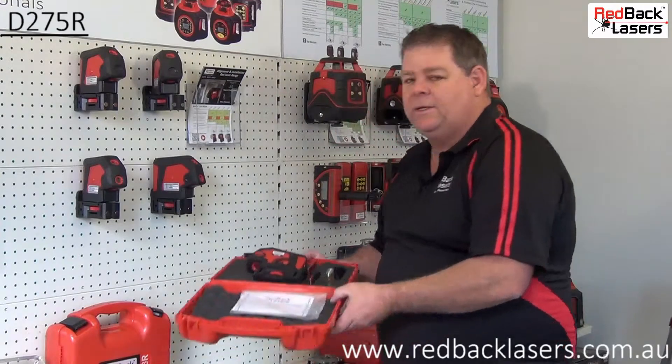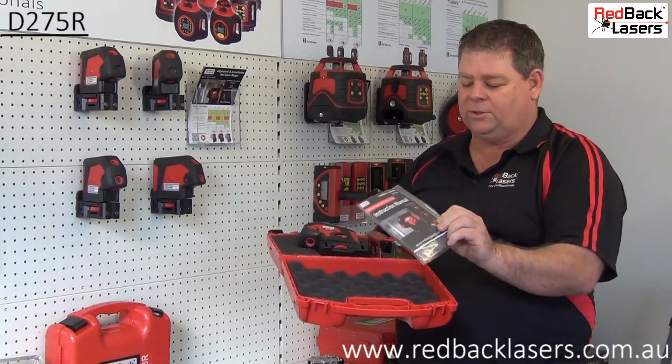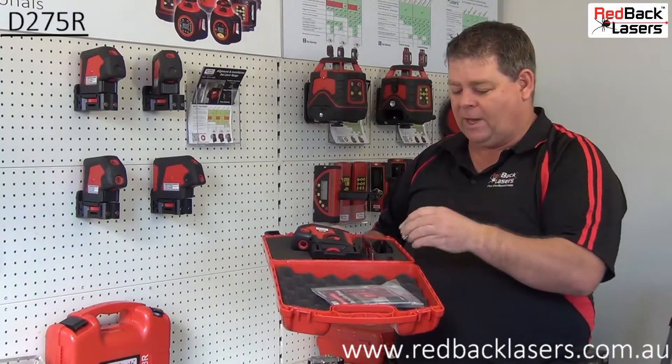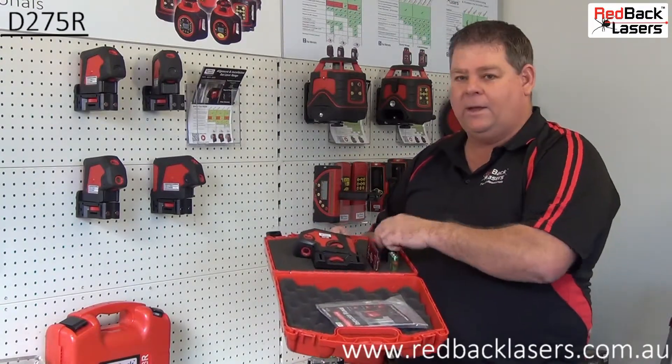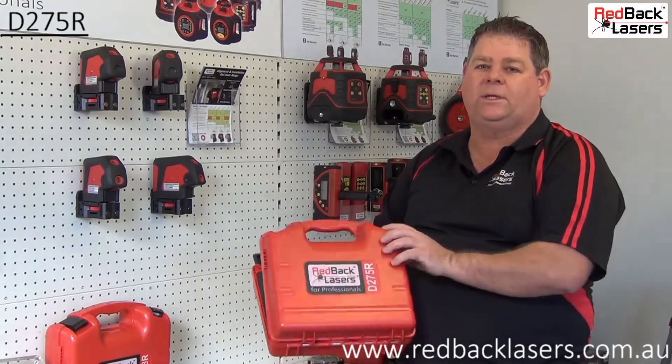The laser comes complete in the hard case, with our certificate of calibration, the instruction manual, AA batteries, laser target, and of course our mounting strap — all the accessories required to get to work.